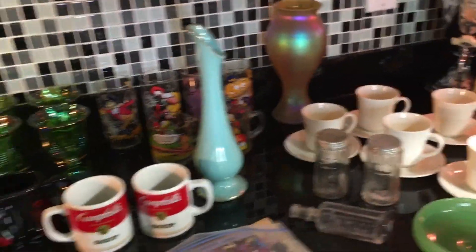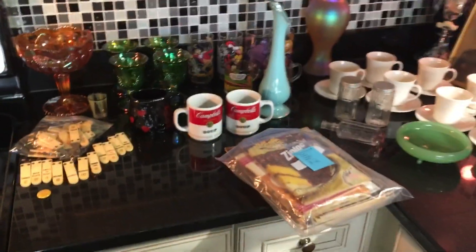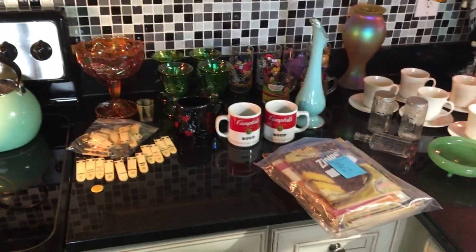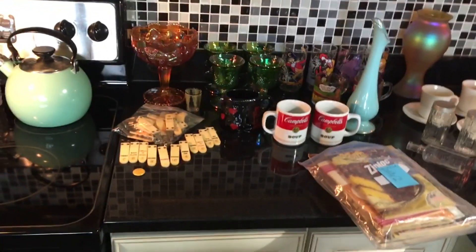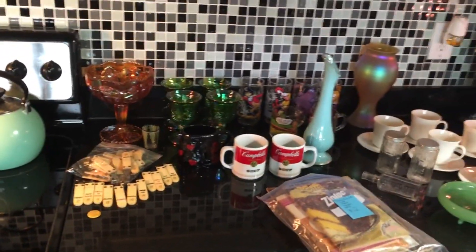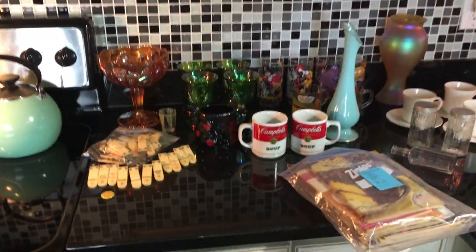Not for all the rice in China, not for all the grapes in France, would I exchange the... Well, hi everybody, this is Scott from the Old Curiosity Shop saying to you once again, just look at all that stuff. I have another thrift haul to show you, so let's see what I found.